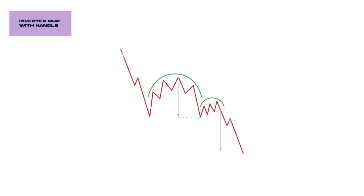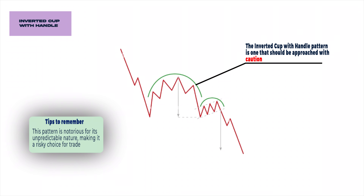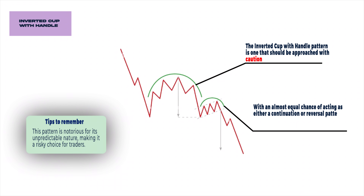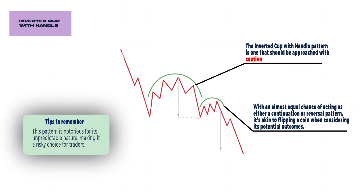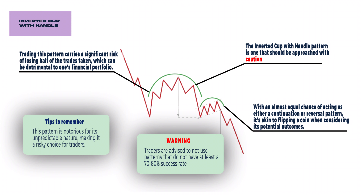Lastly, in the world of trading, the inverted cup with handle pattern is one that should be approached with caution. This pattern is notorious for its unpredictable nature, making it a risky choice for traders, with an almost equal chance of acting as either a continuation or reversal pattern — it's akin to flipping a coin. Trading this pattern carries a significant risk of losing half of the trades taken, which can be detrimental to one's financial portfolio. Traders are advised to not use patterns that do not have at least a 70–80% success rate, favouring strategies with a more reliable track record for consistent results.